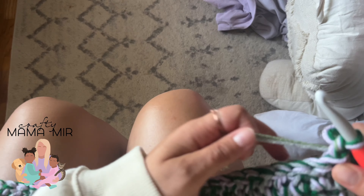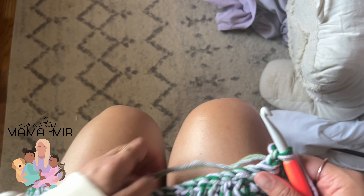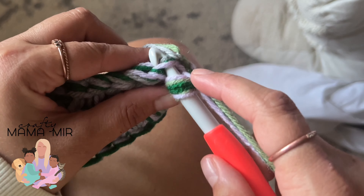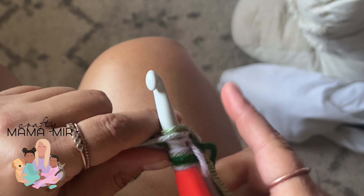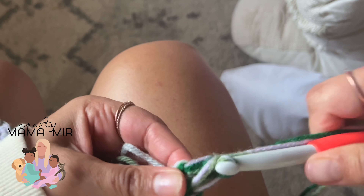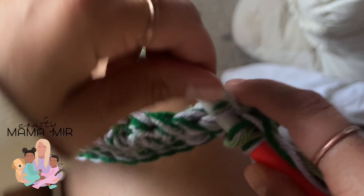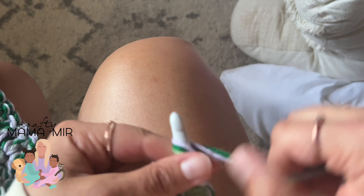Now add your two chain stitches to jump to the next row. The key is that we are going to crochet over the tail end so we don't have to do any weaving in of color changes at the end. Loop, go under the back loop only, then lay that tail end over and crochet right over it. Continue on — move the tail to the side, go under, lay it over, and just continue the double crochet in the back loop only over this entire row.